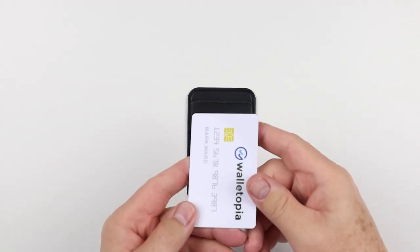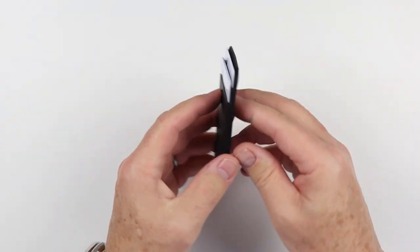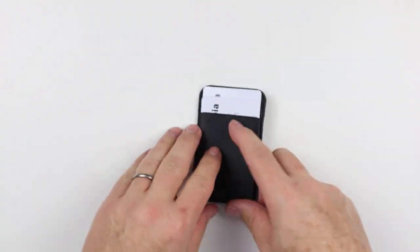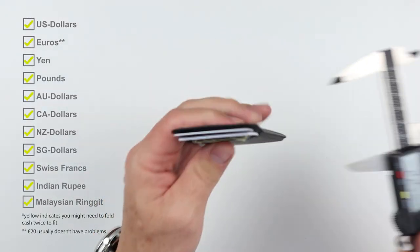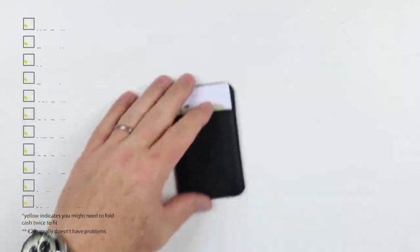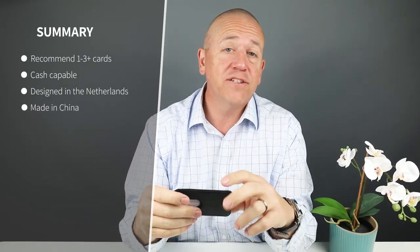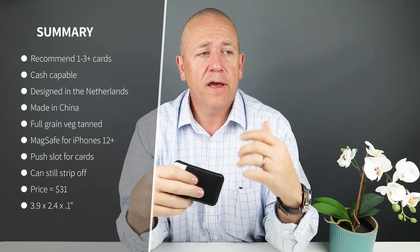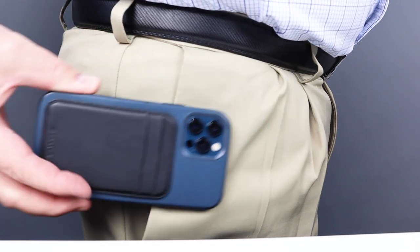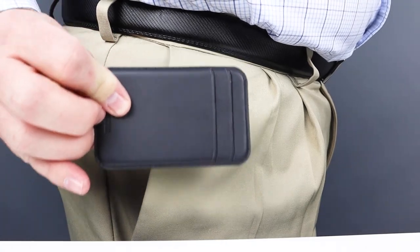I told you this thing was really light. Minimum carry on this is one; reasonable, I think, is up to four. The company provides no recommendation beyond three cards, but it certainly can take more — I got three in there as well as cash, and it just went in nicely. As you can see how it fits in the pocket, it attaches to the phone without an issue, goes in, comes out — really no concerns about how this works. And again, it can stand as its own wallet.